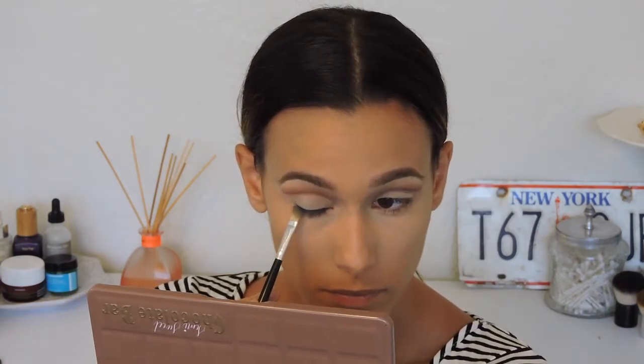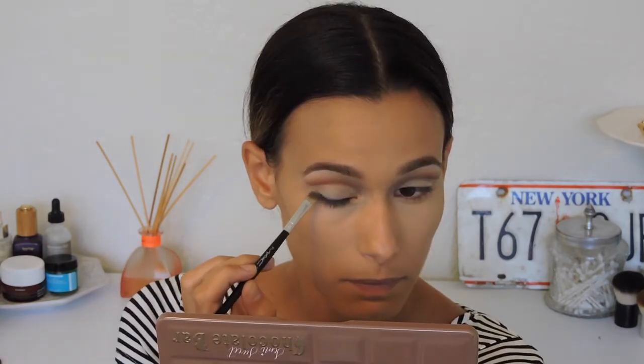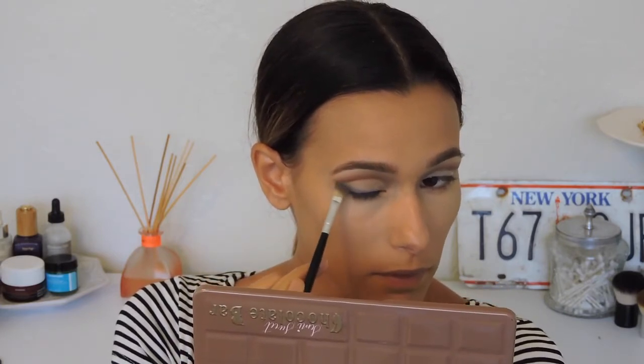Now with an angled brush I'm applying blueberry swirl — that really pretty blue color from the semi-sweet chocolate bar palette — kind of like I would create a winged liner, then smoking it out in the corner and slowly blending it toward the inner corner. I'm mostly concentrating this color on the outer corner and the bottom lash line, then blending it out toward the inner corner of my eye.